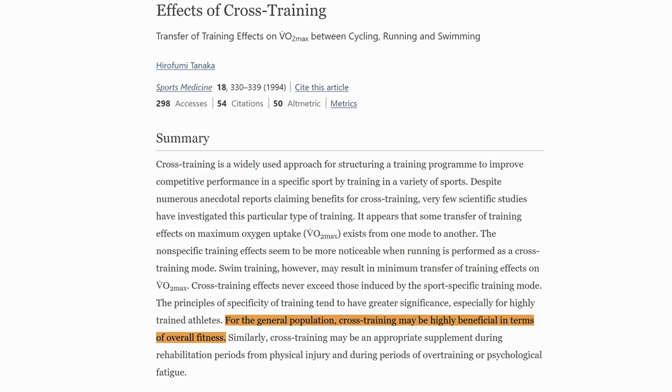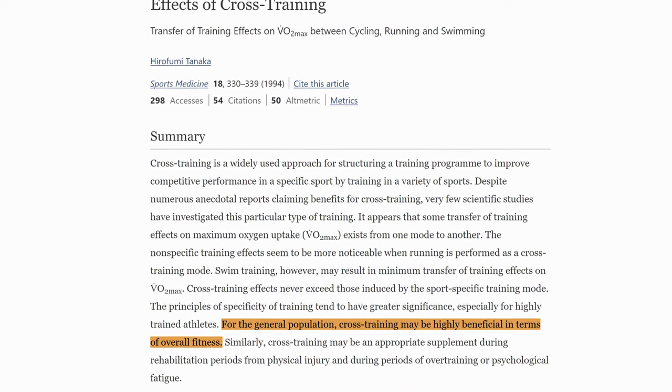So far this year, I'm injury free. And if you're not a runner, it's also important to know that cross training in general is good for overall fitness for anyone.